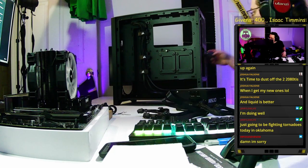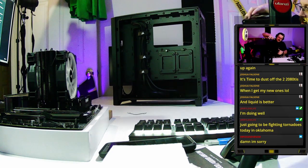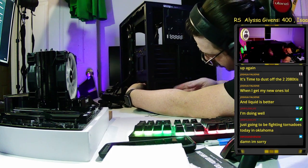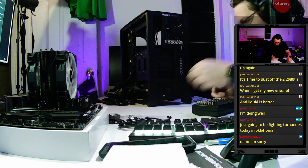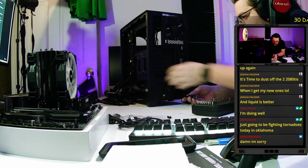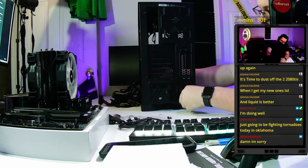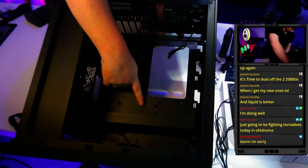Now we've got all the cables we need. We pop the power supply into the case — there are holes on the side that line up — and loosely put all four screws in, then tighten from the back side. Just like before, we tighten in a cross pattern.